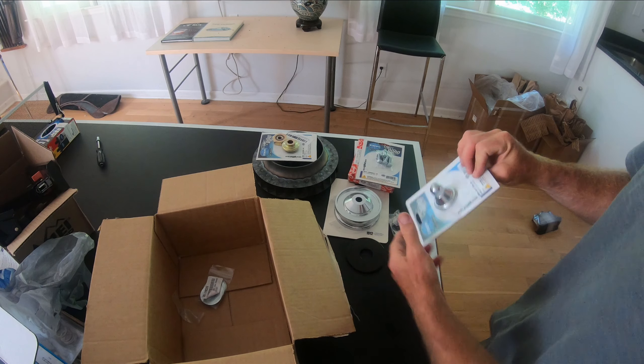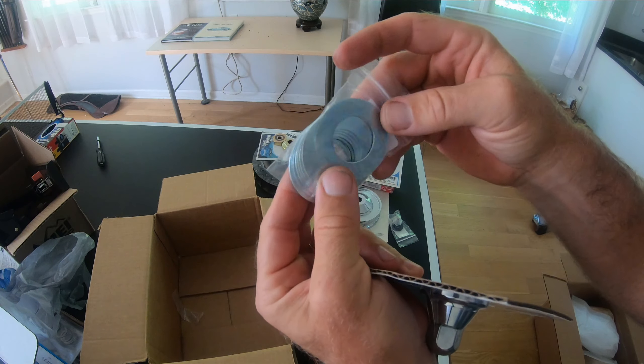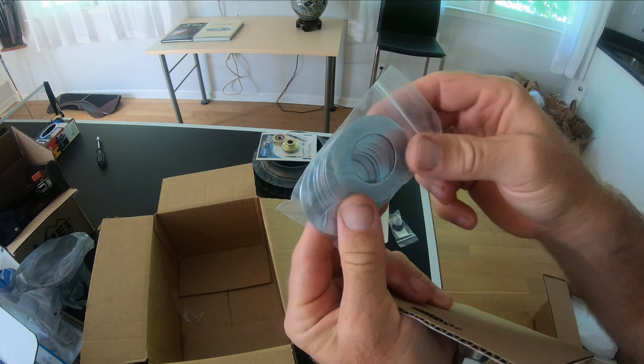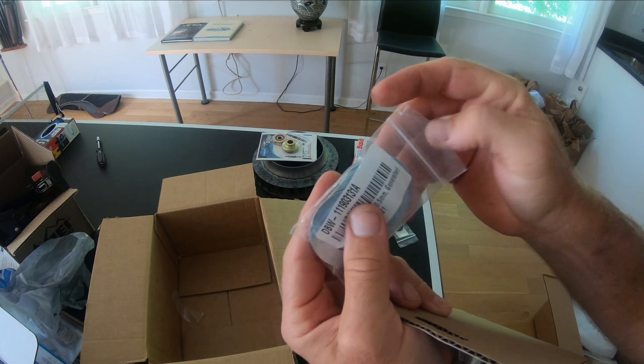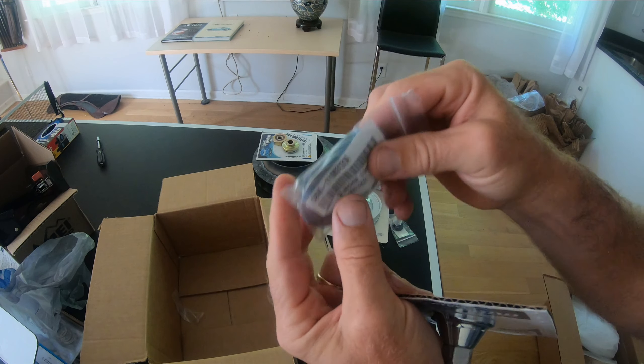I have my shim kit for the pulley side. You use nine shims and vary how many are on the inside versus the outside based on how tight you want your fan belt to be.